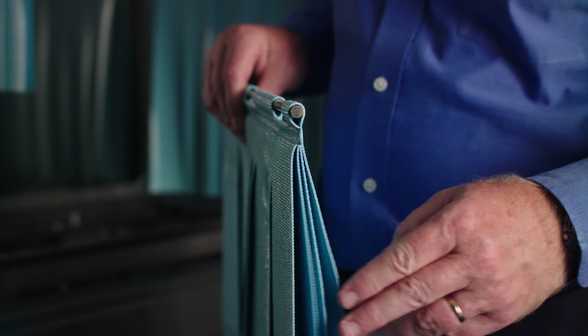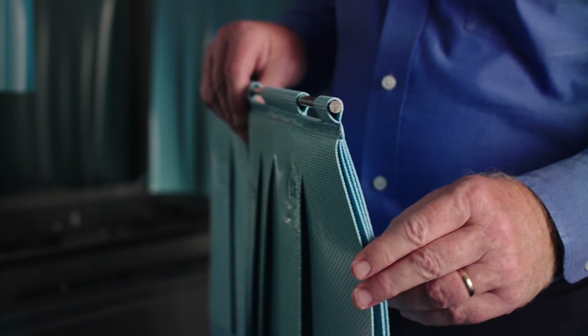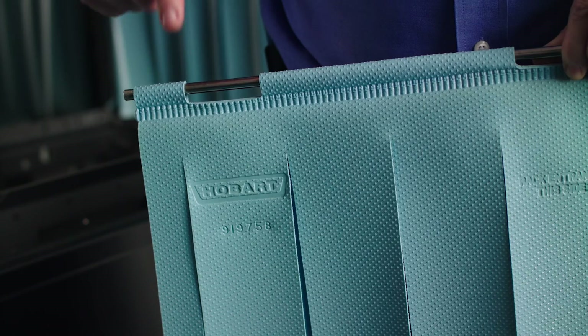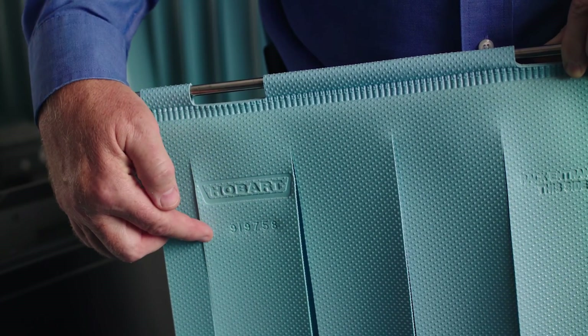Hobart curtains are four-ply to prevent cross-contamination and improve heat retention. Genuine Hobart curtains are keyed so the customer can only put them in in one direction. Hobart curtains have the Hobart logo and the part number stamped in the curtain.